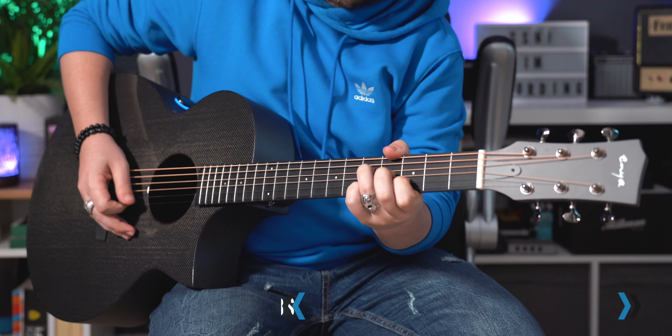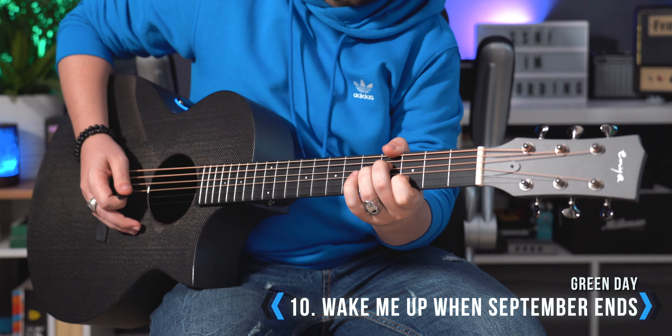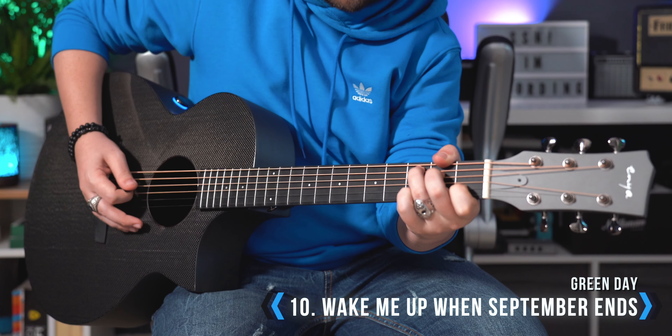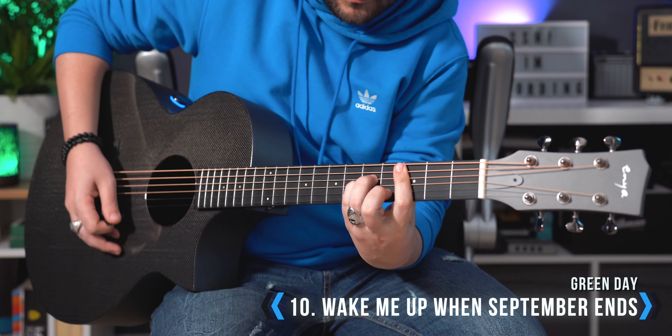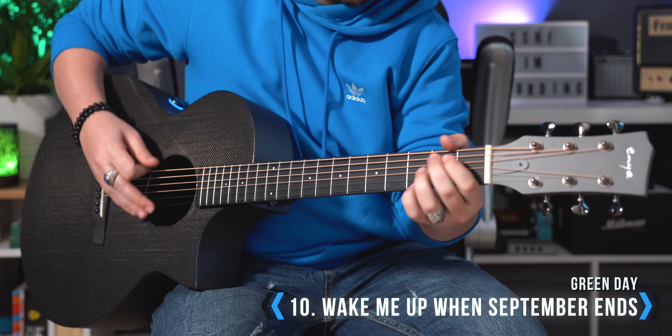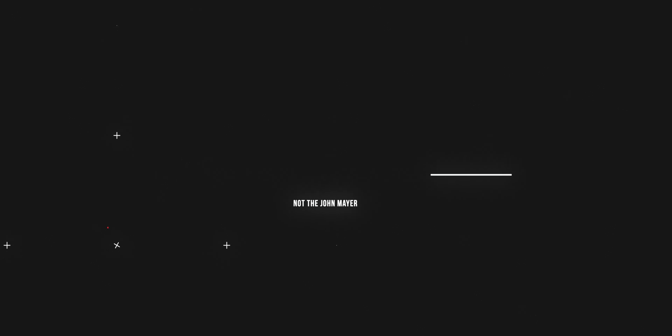Let's kick things off with one of my personal favorite acoustic riffs — it's very famous and easy to play. The only obstacle you can encounter is a C minor chord, but I'm pretty sure you can handle that. The song is called Wake Me Up When September Ends by Green Day.